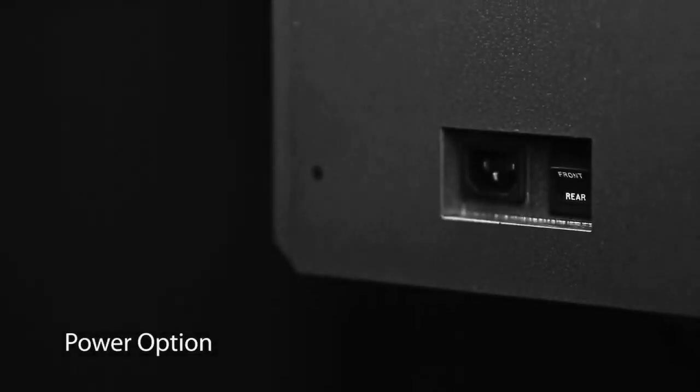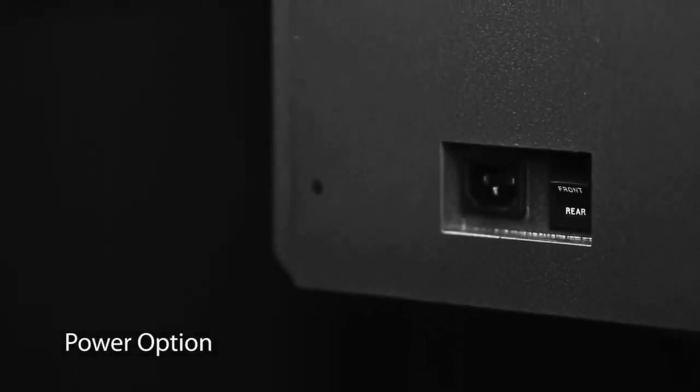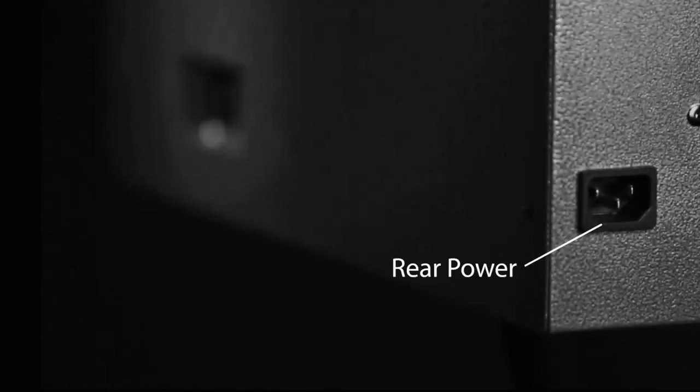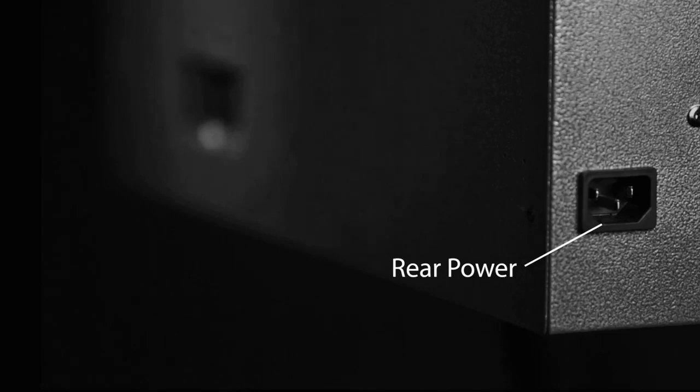Our cooling units offer the convenience of supplying power to either side of the unit. This simple feature alleviates the inconvenience which sometimes occurs during cellar construction when selecting a power source is overlooked.